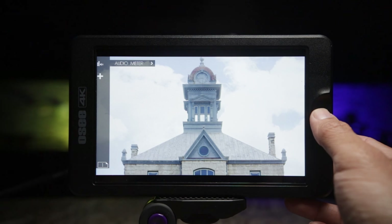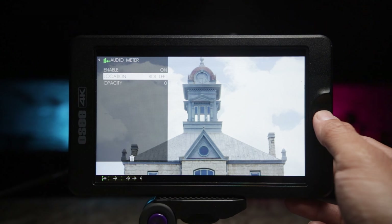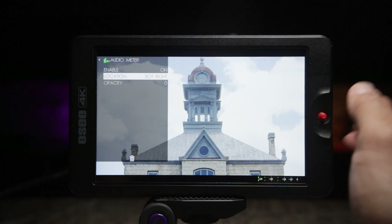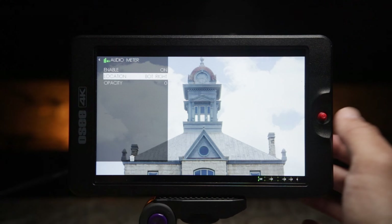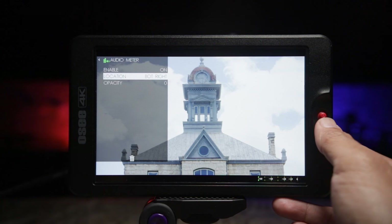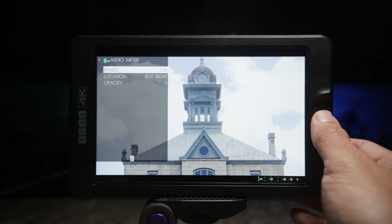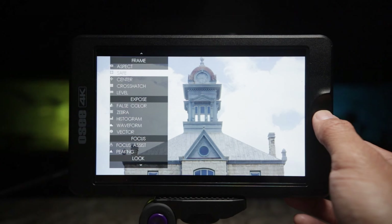Let's take a look at audio meter. The monitor does have an audio meter and you can move it from left to right. This audio meter was not the standard a couple of years ago — you had to pay extra — but the OC G7 has an audio meter straight out of the box.